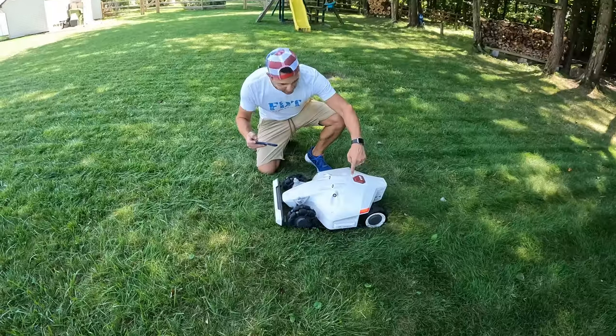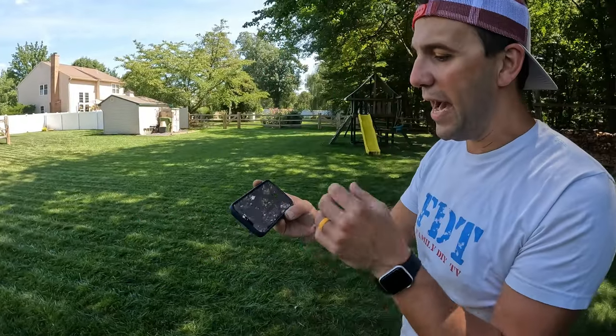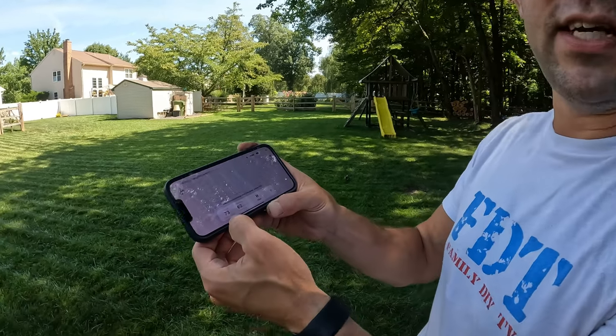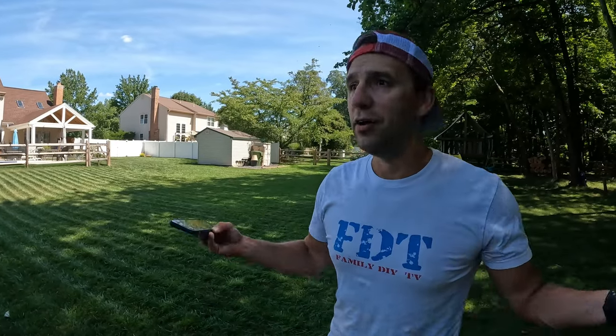One of my favorite features are the side lights — you can turn them on and off with the app. In the app it also shows how much of my lawn has been cut: we've mowed about 73% with about an hour left. Total time to mow this entire back lawn is 235 minutes — but the best part is I'm not the one doing it.